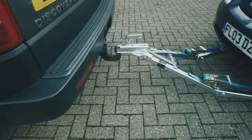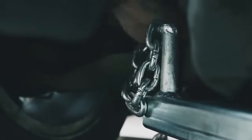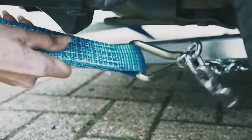Next job, attach the EasyToe system to your vehicle. Push the loop up the front of the vehicle's wishbone, put the chain through the wishbone and back round underneath the wishbone. Make sure your straps are long enough to reach the chain and make sure you put the chain through at least a couple of the loops. That's it for this side.